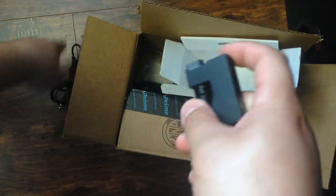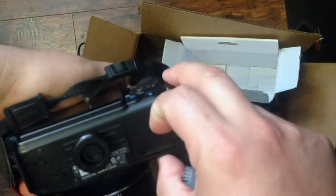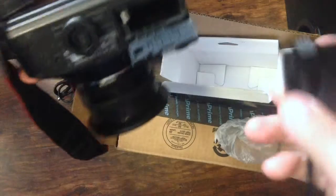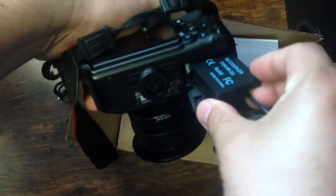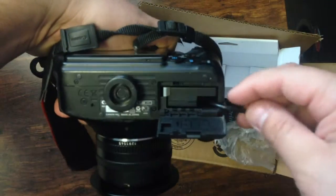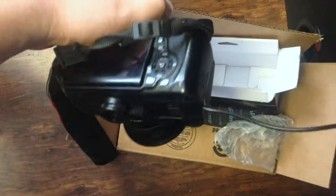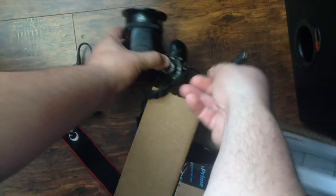Let's set it up real quick. Here's my T3i. There's a little rubber piece on the side right here where the wire goes through, that way you can close the camera. Just plug that in and put it on the ground.